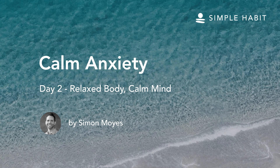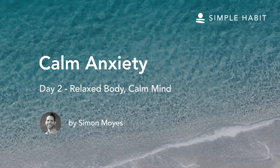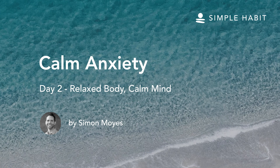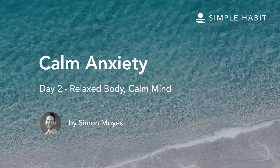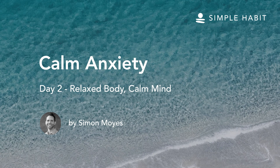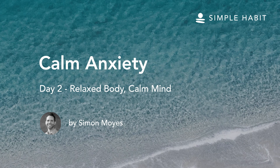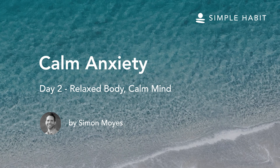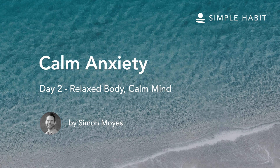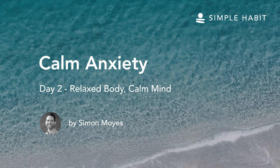This completes the meditation on anxiety and relaxation of the body. Take a deep breath in. And out. Allowing more vitality into the body. The relaxation is still here, and the body is becoming more awake and responsive. Gently start to move your arms and legs. Open your eyes more fully and look around the room. And stretch if you would like.